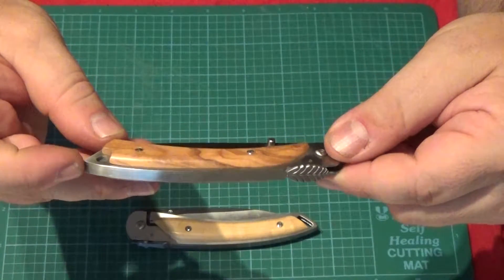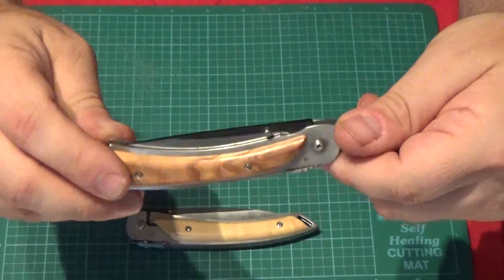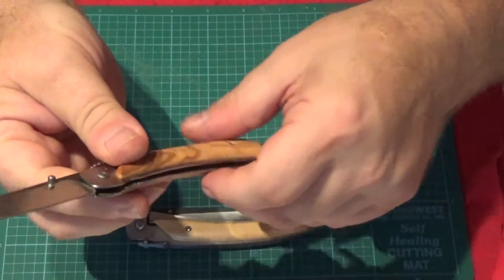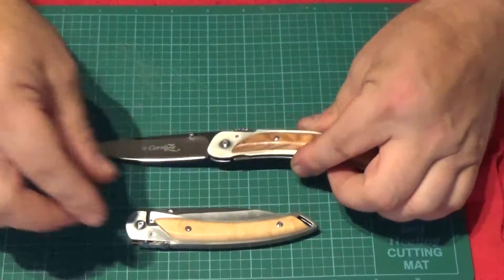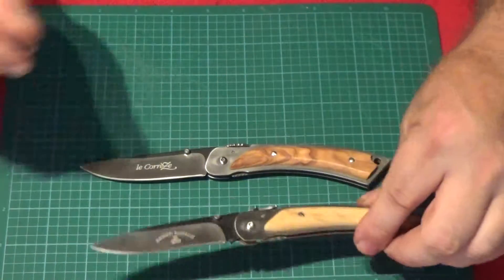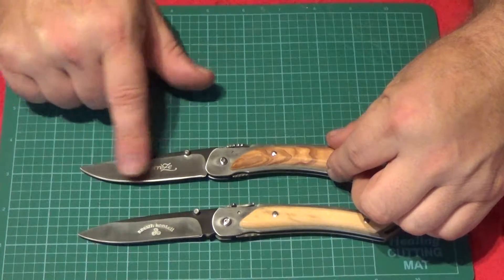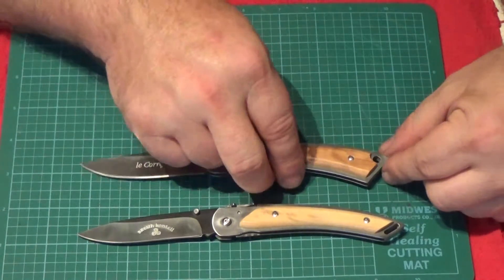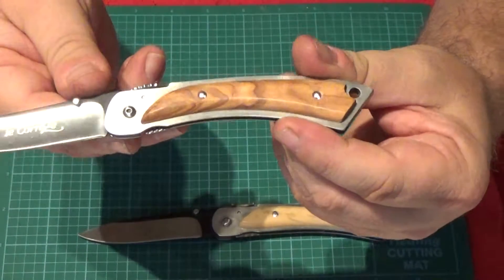It has stainless steel liners and slotted head screws for the scales. It's also a one-handed opening knife. The blade looks similar to the Breze, but actually the Breze has a little more of a drop point where this one has more of a standard curved blade. The handle shape is slightly different too, and it still has a little lanyard hole. They've done a little bit different shape to set them apart.